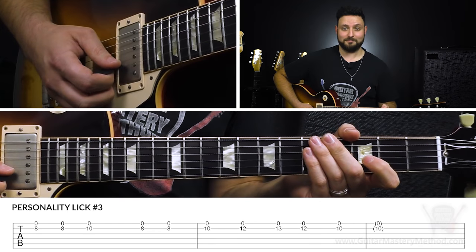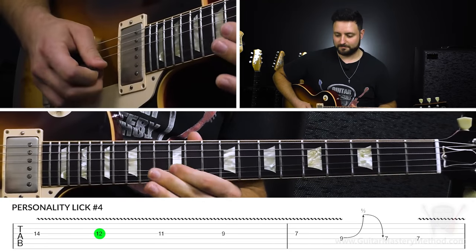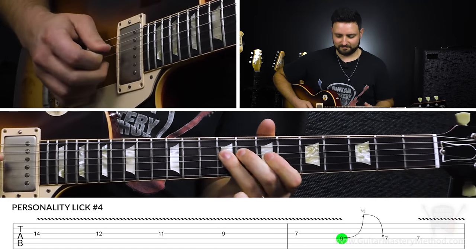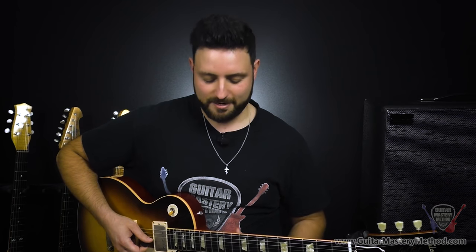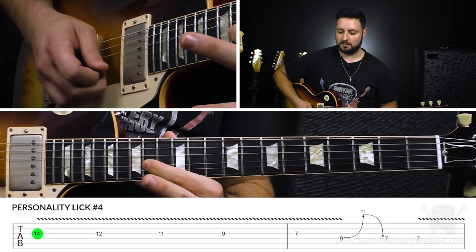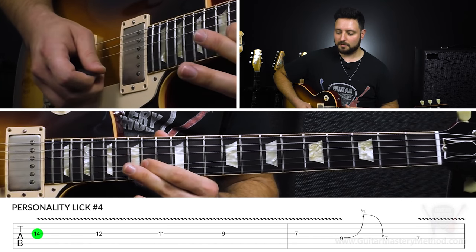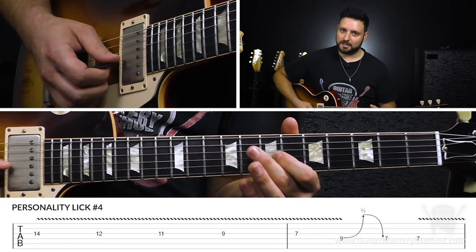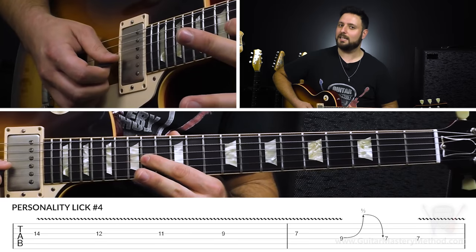Let's move on to lick number four. Lick number four is my personal favorite of the bunch. This fourth lick uses vibrato and lots of it. What we're doing is walking down a scale on one string — the G string — starting on the fourteenth fret of the G string. I like to use my first finger for this. With every note we pick going down this scale, we're going to give it a kind of a quick shake.